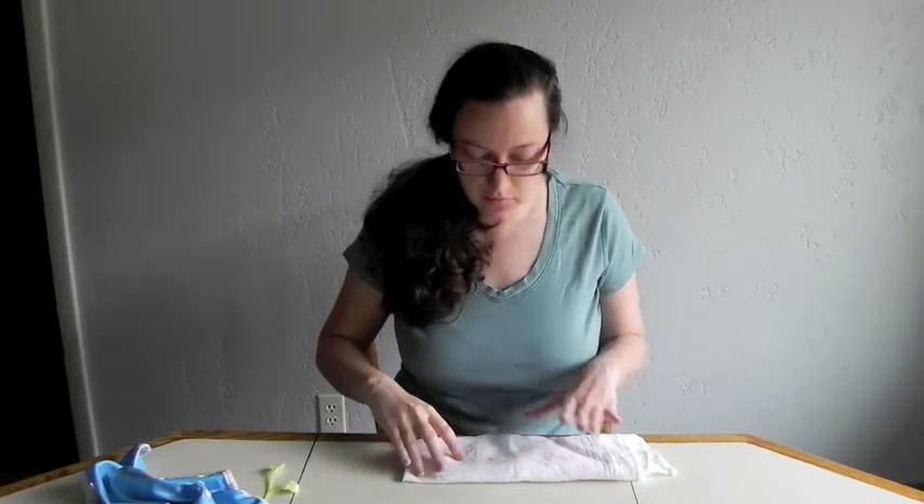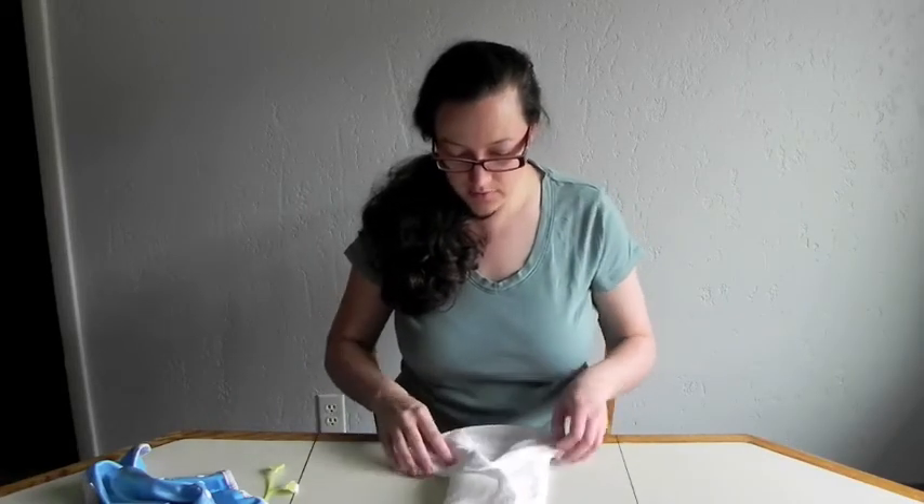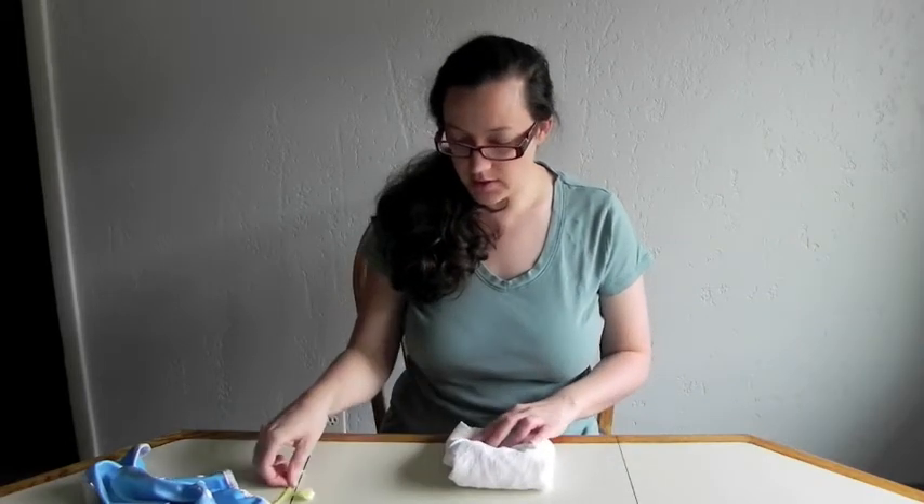So a review on the fold I did yesterday, which was the angel wing fold — you start from a pre-fold where you fan out the angel wings, bring it up, pull the angel wings around, and put on the snappy.